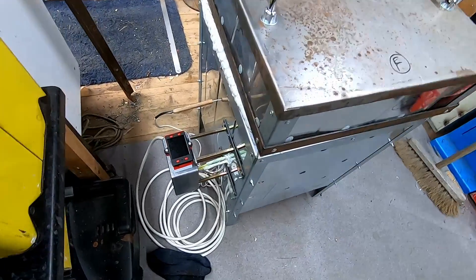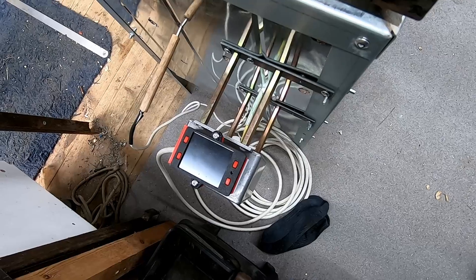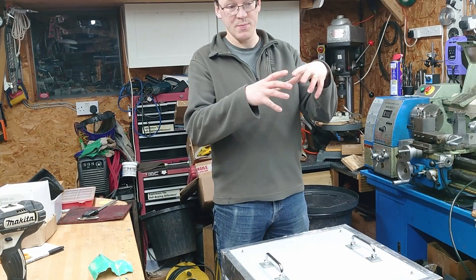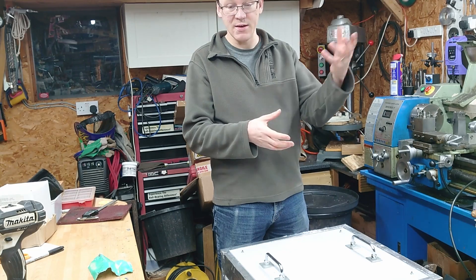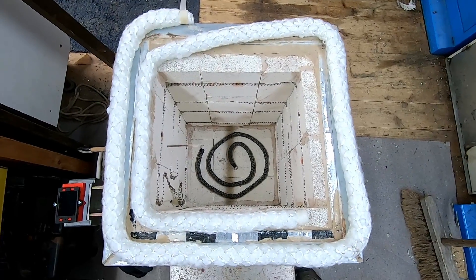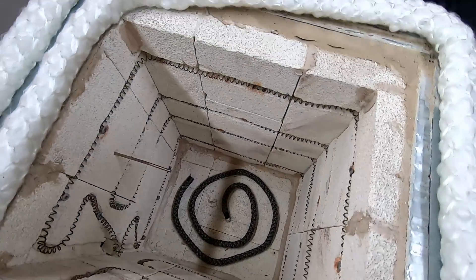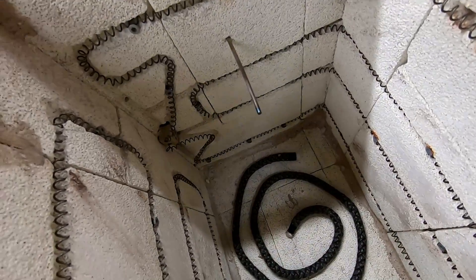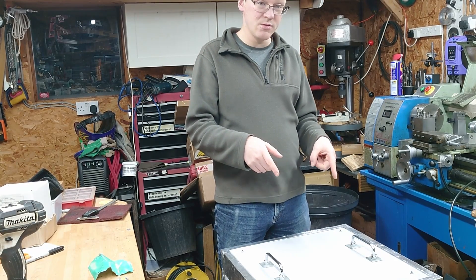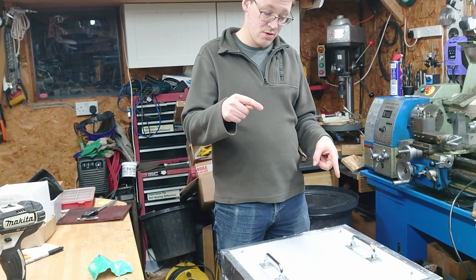Hi, welcome back. Way back in June, I gave you a teaser about the Burnout Kiln that I've been working on. It's for doing lost PLA casting, so you print your pattern in PLA on the 3D printer, encase it in a sort of ceramic coating, and then that goes into the Burnout Kiln — you burn it out, and you then have a hollow mould which you can pour metal into. I pointed at it briefly on the shop tour the other day, but it's time to have a bit of a closer look.